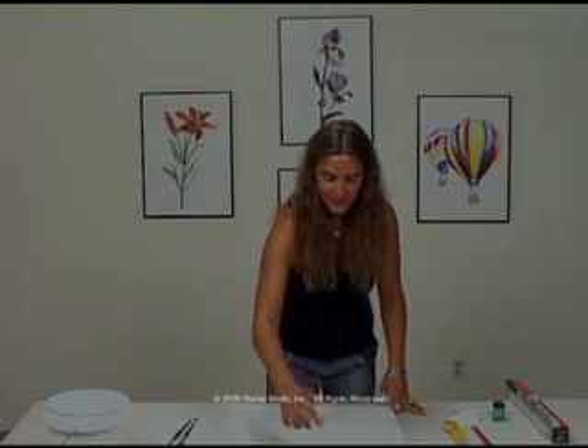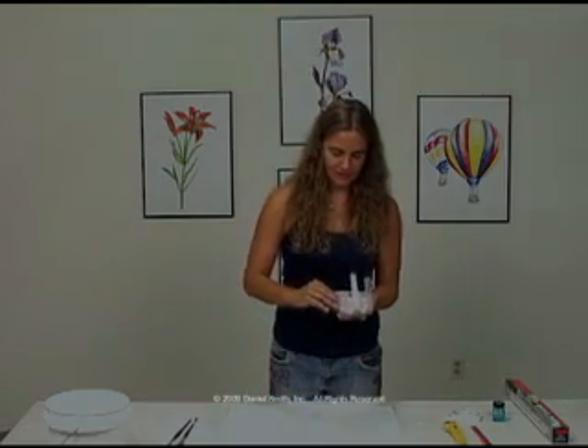Hi, today we're going to be going over the secondary triad with a new product, the Daniel Smith Watercolor Sticks. This is one of the most fun demonstrations that you'll see.